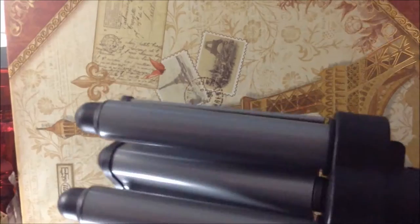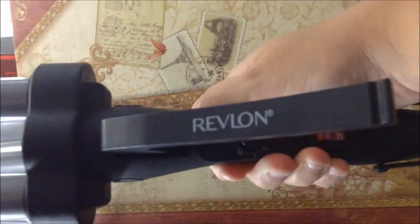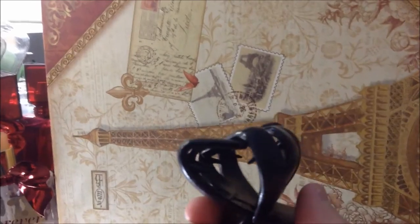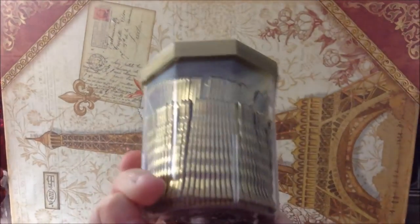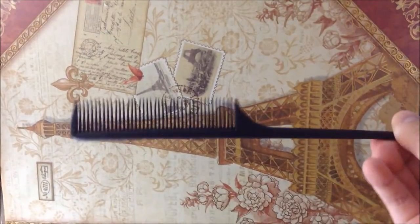What I need for this hairstyle is some heat protectant, a deep V waver — mine's from Revlon, just a regular one — and a clip or something to clip your hair up, some bobby pins of course, and hairspray — how could we live without hairspray — a paddle brush of some sort, and of course a comb for sectioning the hair.